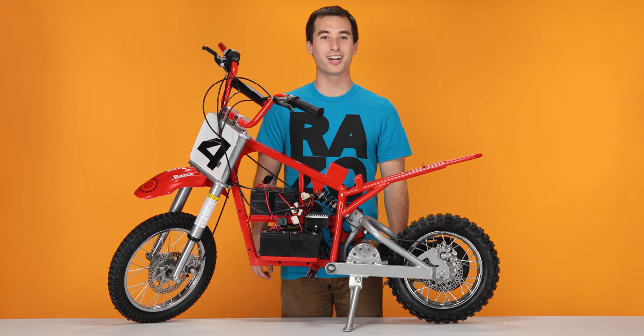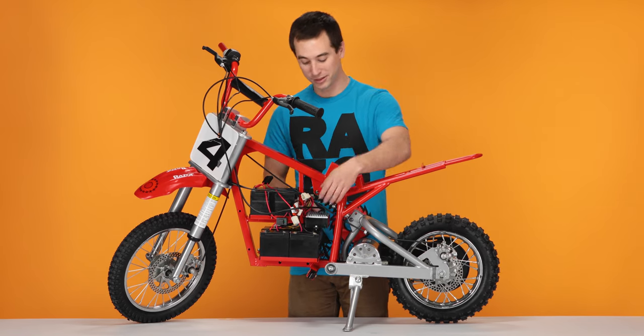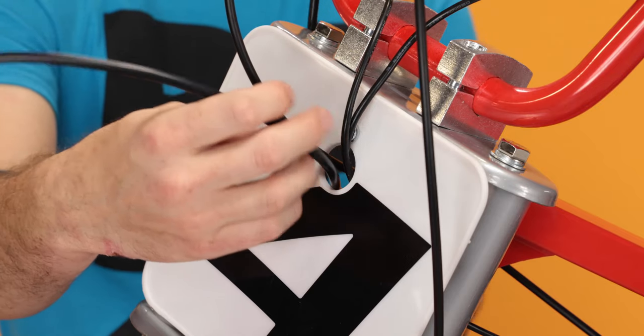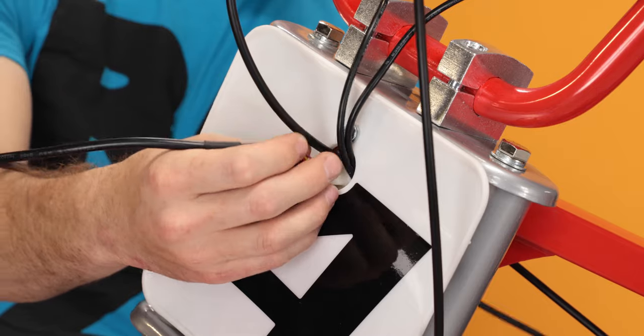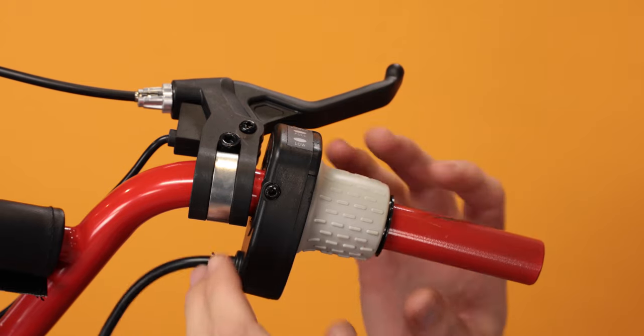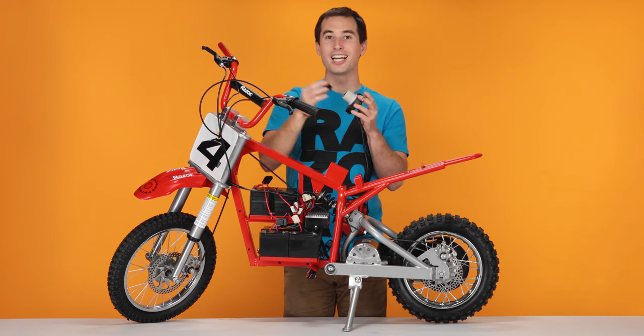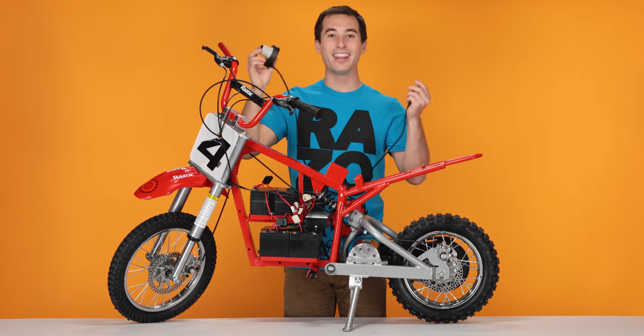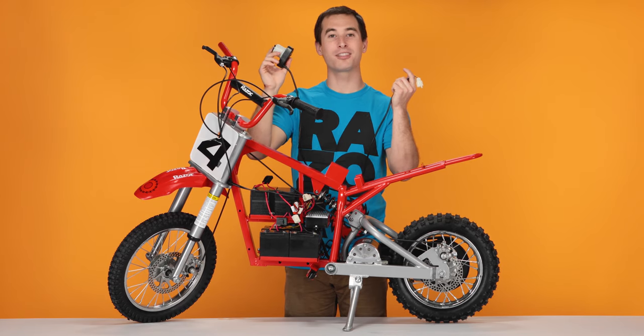Next, we're going to remove the throttle. Take your throttle cable and feed it back through the number plate. And slide the throttle off the bars. But be careful, as there's a spacer inside the throttle you don't want to lose. And that concludes step two, removing your throttle.